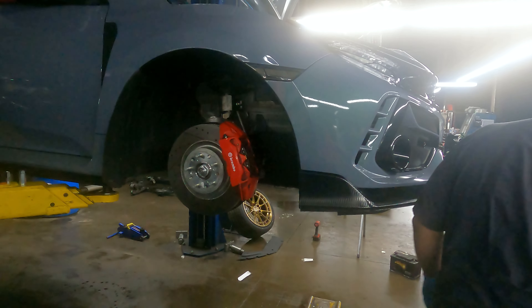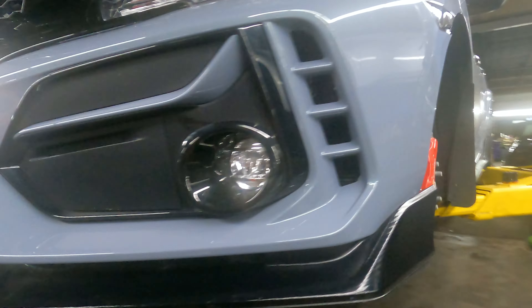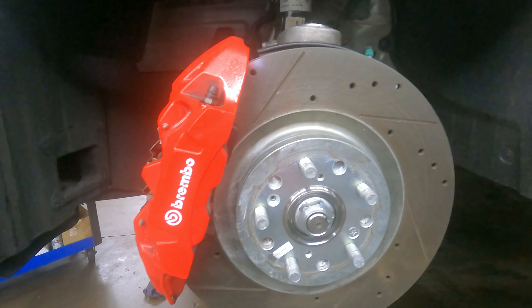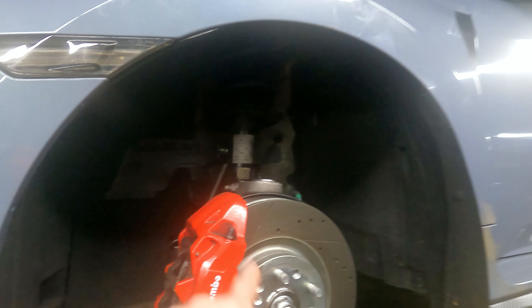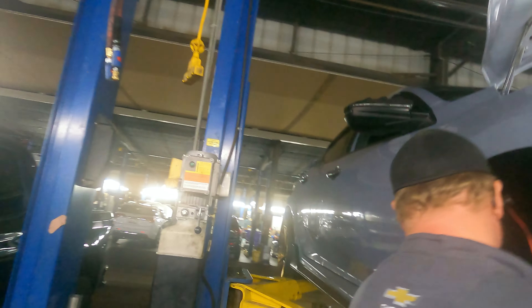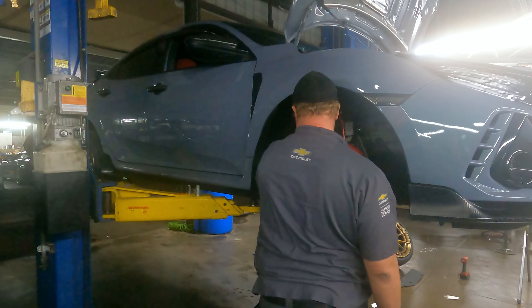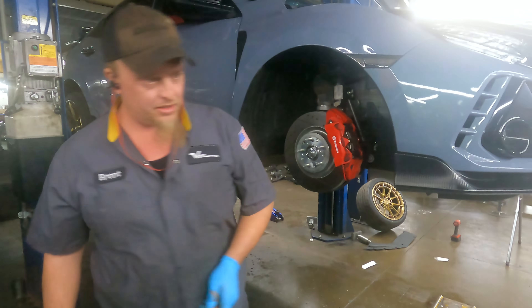Watch your step — very slippery right there. I've been slipping in this puddle all damn day. I know it's there, I'm the one that put it there — just be careful, it is slippery. I love these brakes man, these brakes are dope — anybody who says they're not dope, they hold very well. I've slipped a couple times — I have so much traction on these shoes but I'm slipping all over the place because the floor is super slippery.